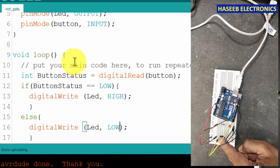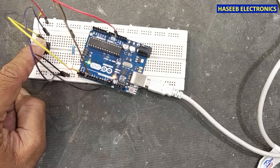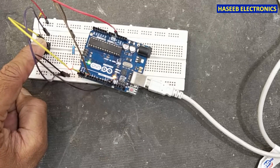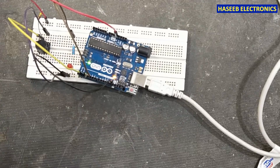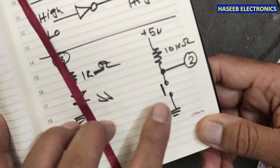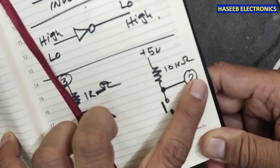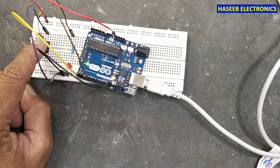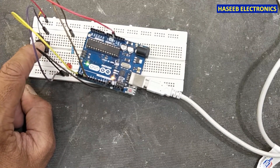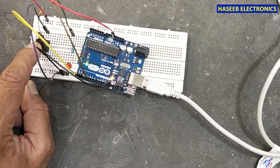I uploaded the program. We can see that when we press the button we provide ground to the input pin — when we provide a low signal the output goes high. In this way we can create a NOT gate inverter function in Arduino.